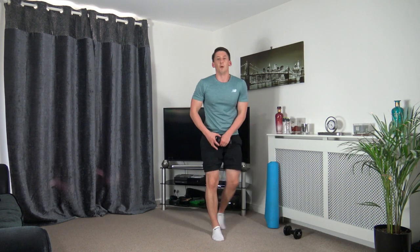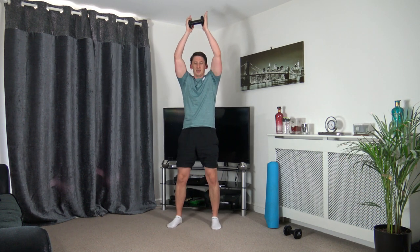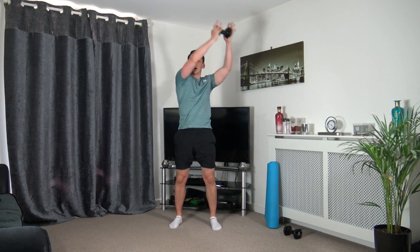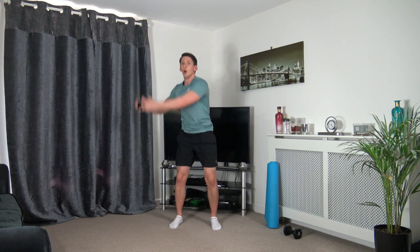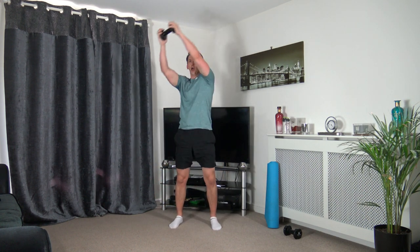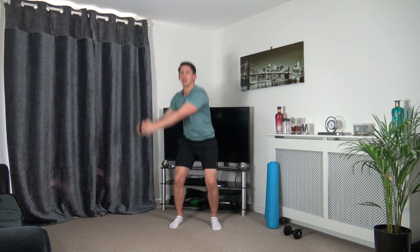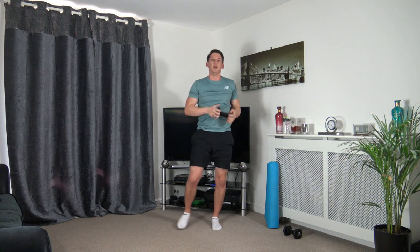Grabbing one dumbbell — we're going to do the squat circles back on the opposite side. Hold them up, three, two, one — drop it down and circle just like that. Don't forget weight on the heels, pushing up through the legs, head up facing forwards, taking our time. Working through the shoulders — three, two, one. Nicely done.